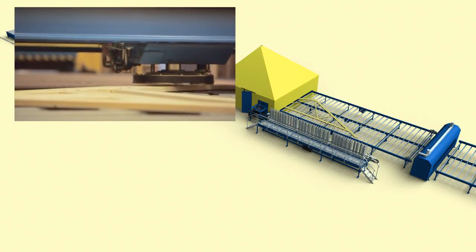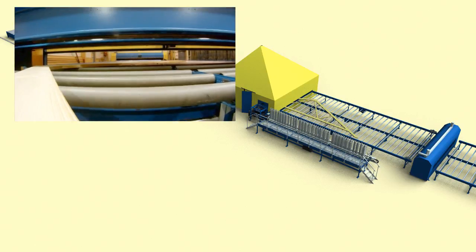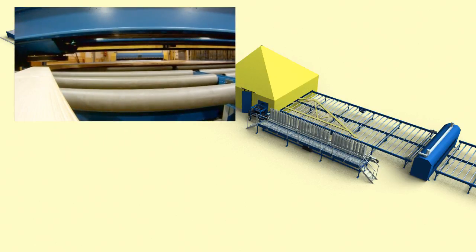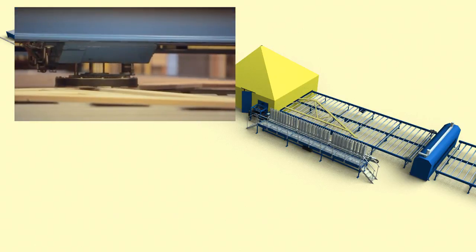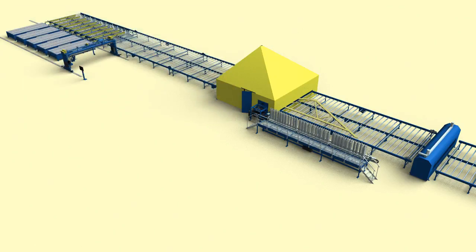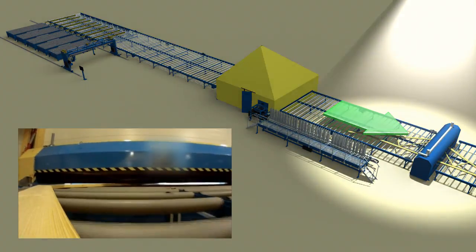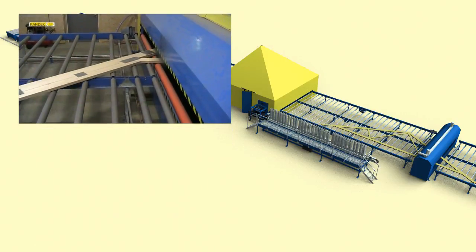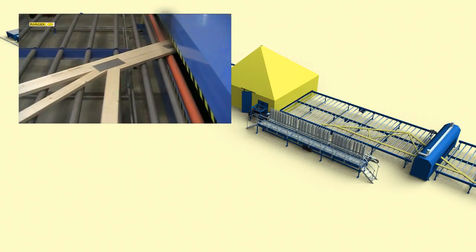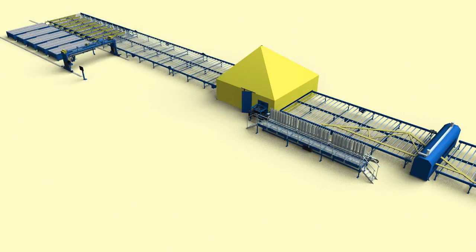When the joints are processed, the roof truss is fed towards the next station. The roof truss moves through the roller press. This is needed if you are using nail plates that require higher pressing force than 27 tons. If not, the automatic press does the pressing completely without the roller press.